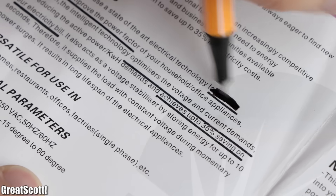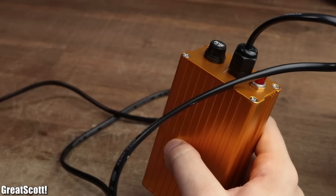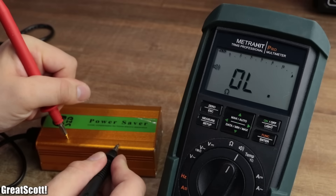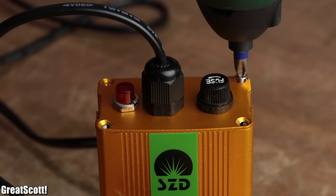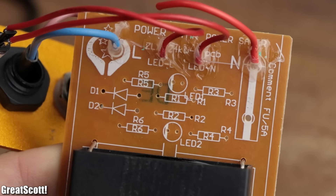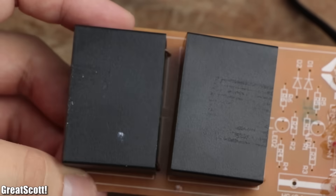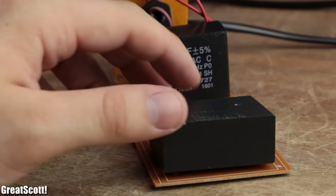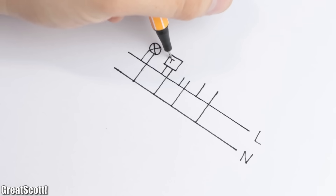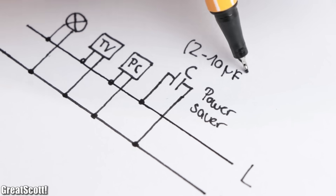So there's definitely no active monitoring happening here. Maybe the second metal power saver is the real deal — though it is certainly missing a protective conductor since its casing is metal and thus conductive. Inside we can once again find a fuse, a LED, a mostly empty PCB, and believe it or not, two black boxes labeled this time as 5 microfarad capacitors. So in a nutshell, these so-called power savers basically just connect a capacitor in parallel to your other appliances.